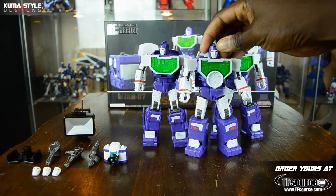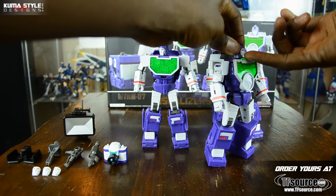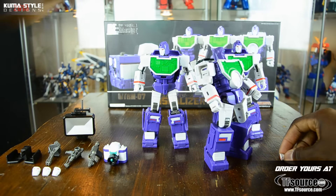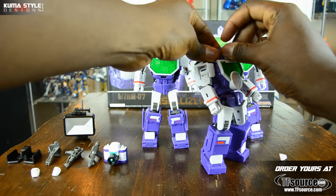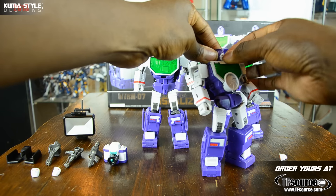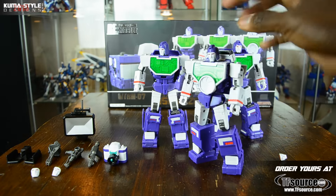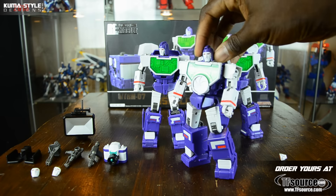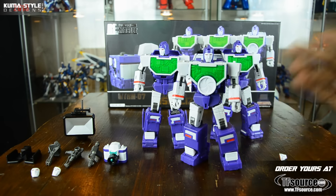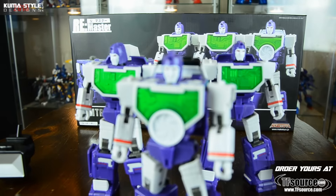Now to change out the faces, it's as easy as popping the face off and the new ones just peg in. Mine don't peg in the tightest - I'm going to need to give the pegs a good polishing or something like that. I wish they were made a bit tighter; I don't know what happened with that, but it's definitely an issue on mine at least.